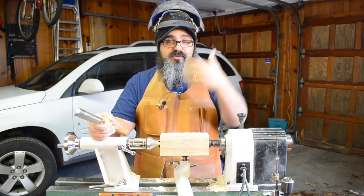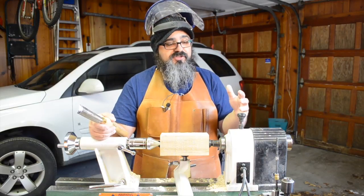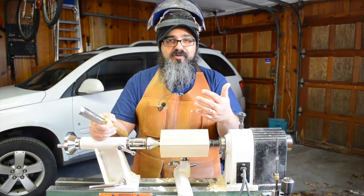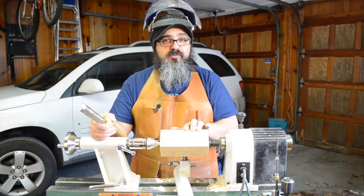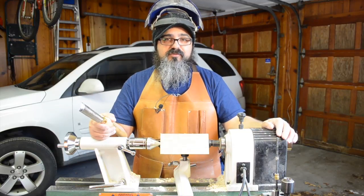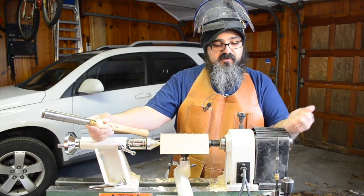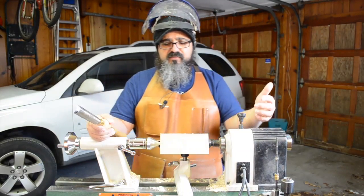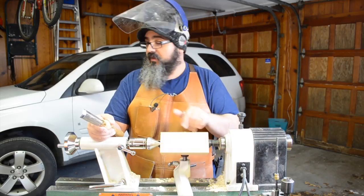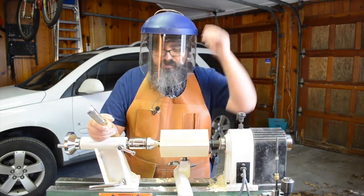I've got my face shield, and just to warn you — when I pull this down, we might get a little echo with the microphone or some chips flying at it, so there might be a slight audio alteration. One thing I've been learning about turning is the importance of motor speed. I ended up taking it down to the lowest possible setting — about 810 RPMs. I could probably take it down to around 400-something. The idea is, when something this big is spinning, the slower it spins, the more control you have. I had a lot of control at this speed on the first leg.